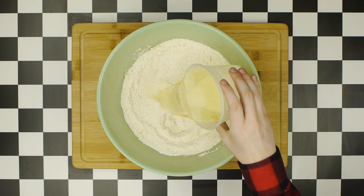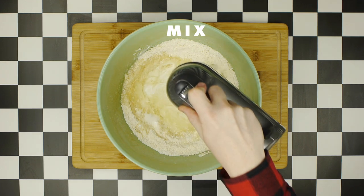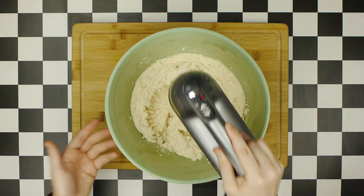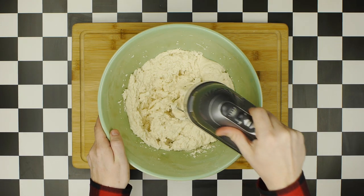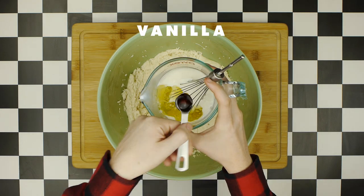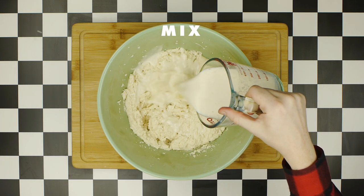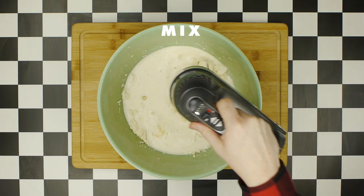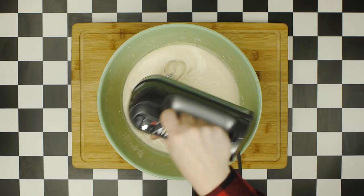Add half the buttermilk to your vegetable oil and whisk together until mixed. Then add that mixture to our dry ingredients and mix with the mixer starting at low speed, gradually increasing speed until everything is properly blended — mix for two full minutes so it's nicely incorporated. Then add the second half of the buttermilk to the egg whites along with the vanilla extract, whisk together, and add to the batter mixture, again starting at low speed and gradually increasing until seamlessly mixed.